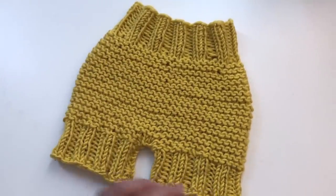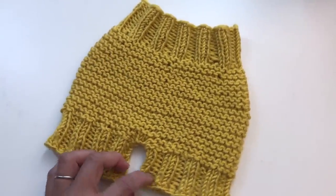Hey everyone, it's me Jenny and welcome to my channel. In this video I'm gonna show you how to knit these baby short pants.